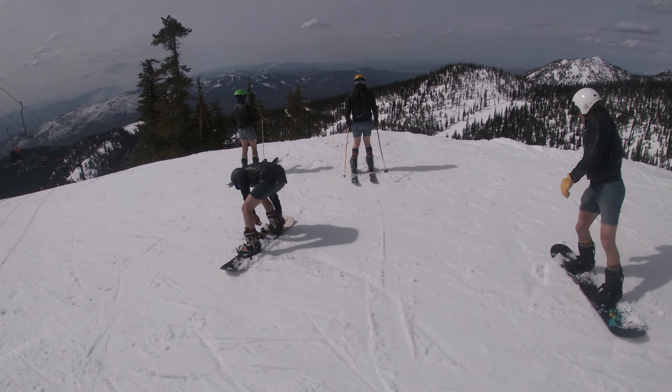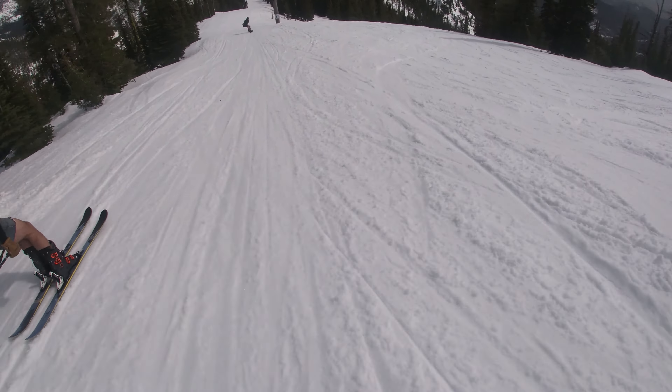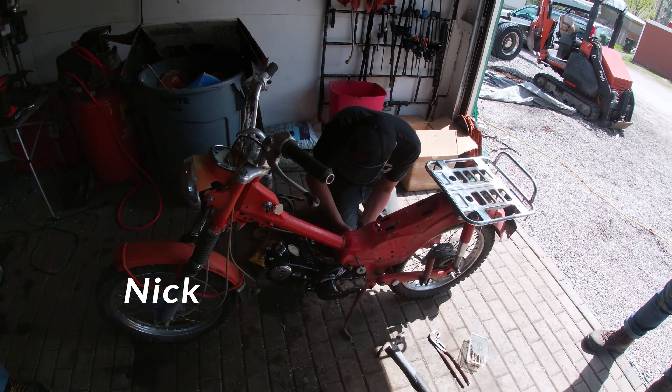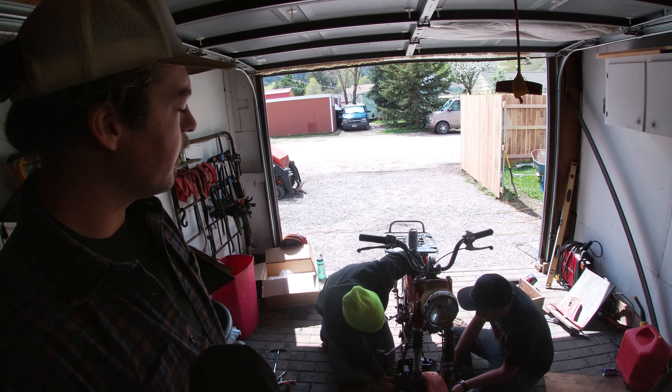What a ski season, huh boys? It was a hell of a season. We crushed it. We got this CT90 used in Corvallis, Montana down in the Bitterroot Valley. I paid $300 for it off Craigslist.